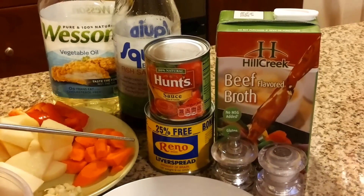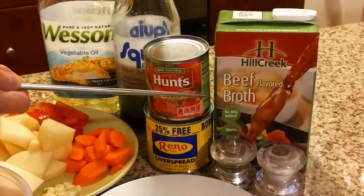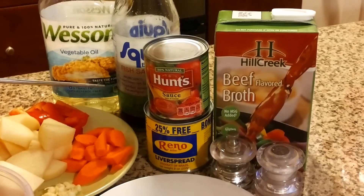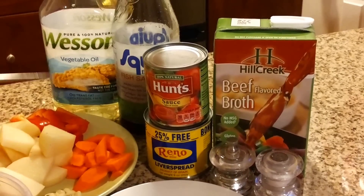2 tablespoons of liver spread, 1 cup of beef broth, 1 eight-ounce can of tomato sauce, salt and pepper to taste, 1 tablespoon of fish sauce, and cooking oil.